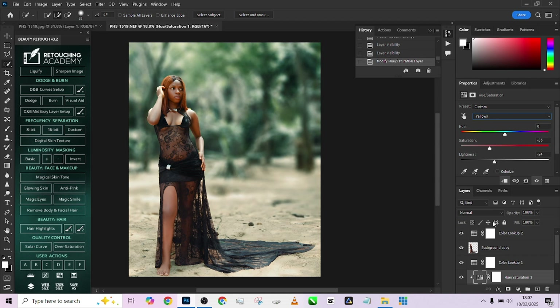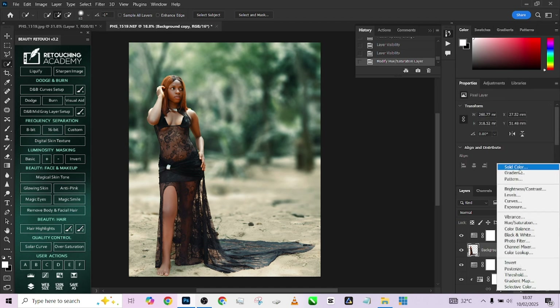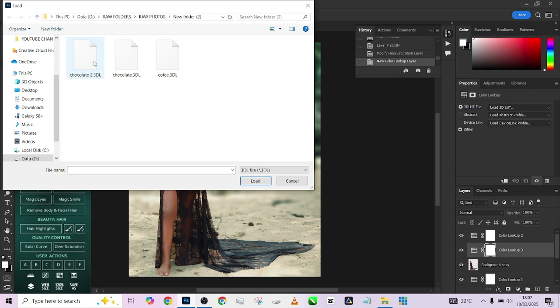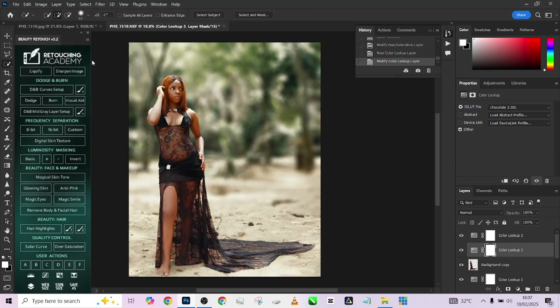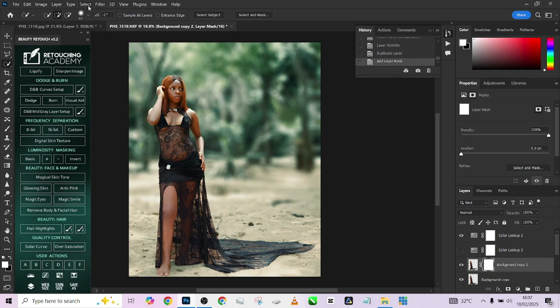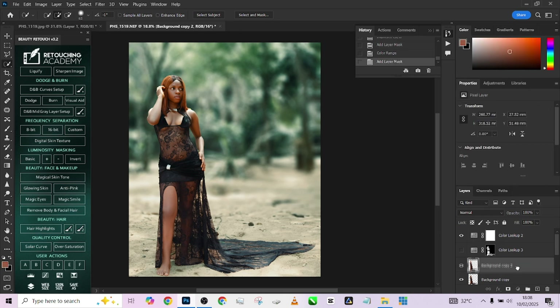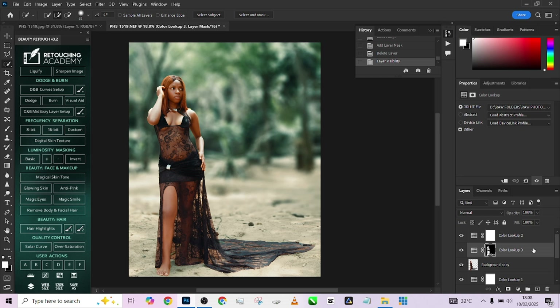Now let's color grade her skin. Go to Color Lookup, load a Color Lookup 3D LUT, change it to 3D LUT, and we'll work with the Chocolate LUT — we're getting it for free in this video. Hide the color lookup, make a duplicate of the background, create a mask for it, go to Select, Color Range, and select her skin. Increase the fuzziness to pick up areas that weren't fully selected, press OK, and use this mask to replace the skin tone mask. The skin tone looks really nice — just reduce it slightly.